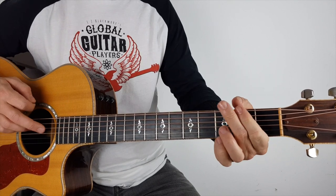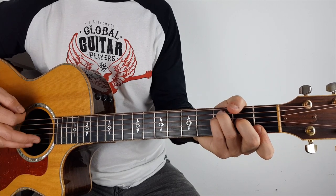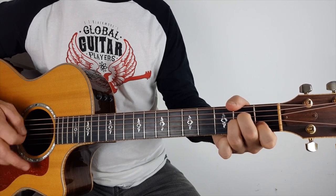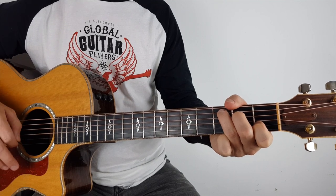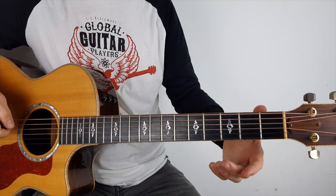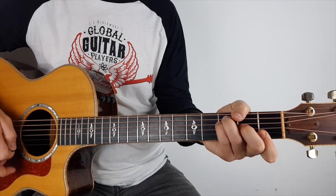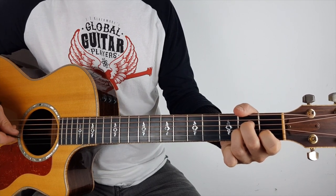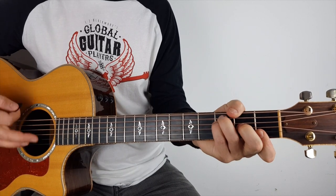The whole thing goes again. For the chorus, you're going to do the same rhythm except you're just going to put a little bit more power behind it. So that's the way they do it — that's the same.